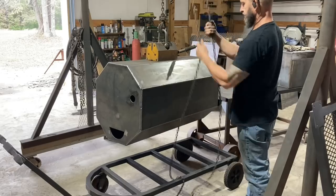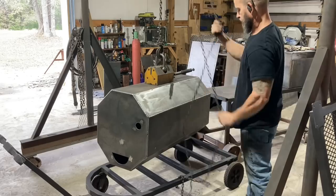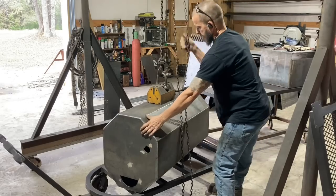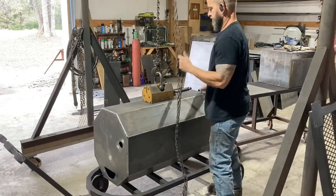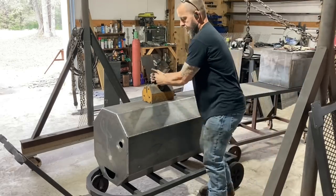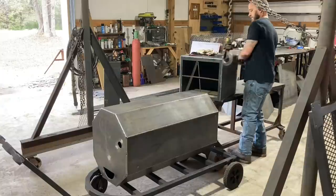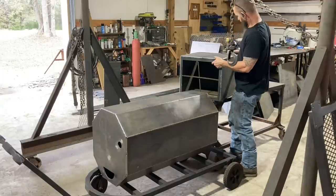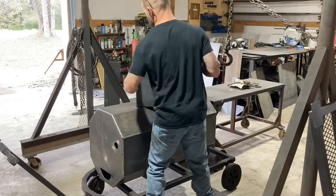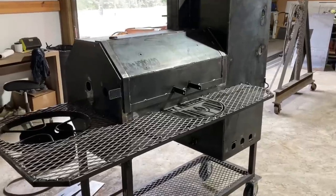I'll just put it over on this cart until I get the wheels in, then I'll come back and put it together. It's just easier to do it with the firebox and the chamber separate — I would have to lay it on its side if I already put them together to put it on this cart. I'll just keep it over on this cart.